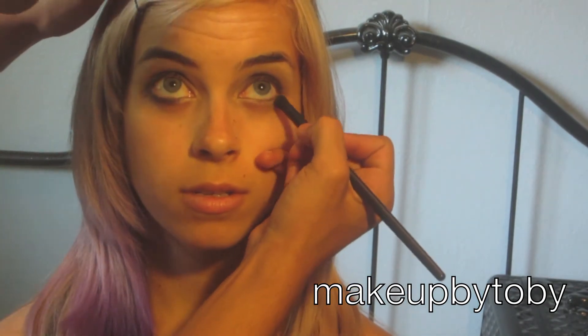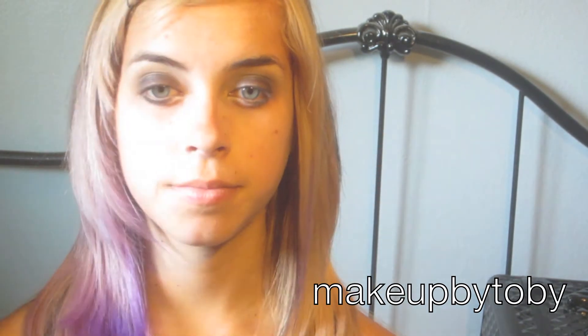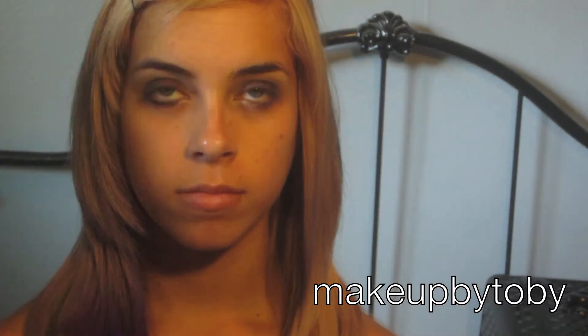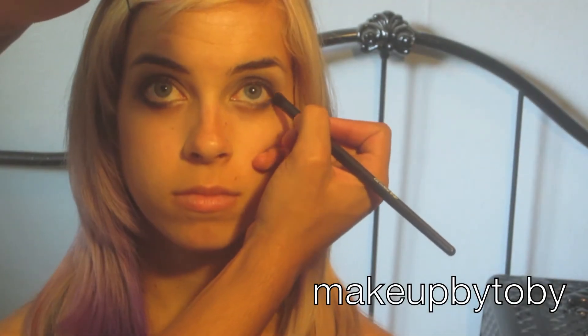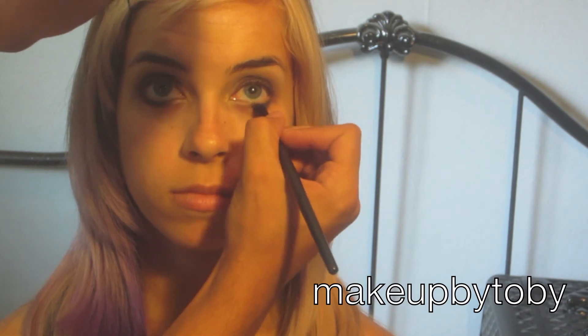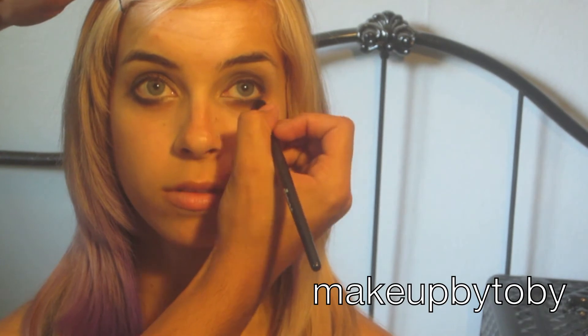And I'm only going to go in halfway. Once I'm done with that, I will be using this white eyeshadow in a second.